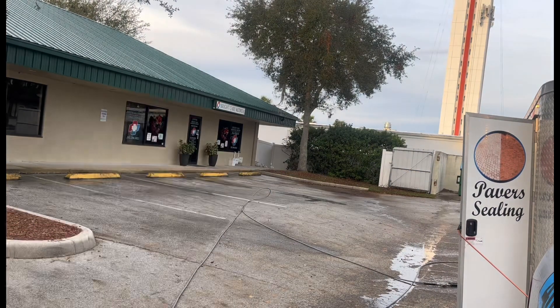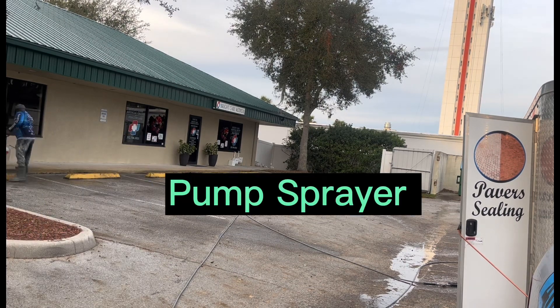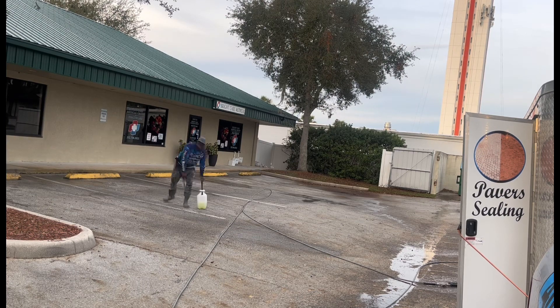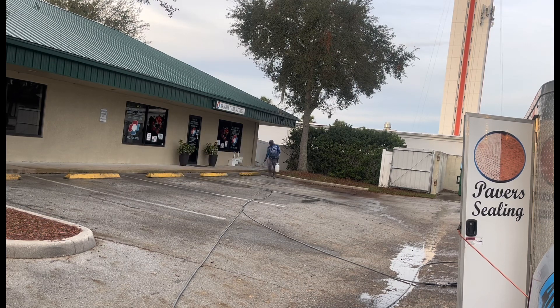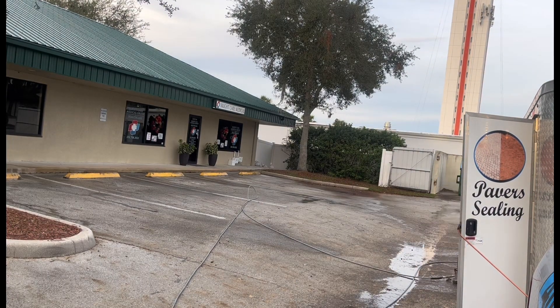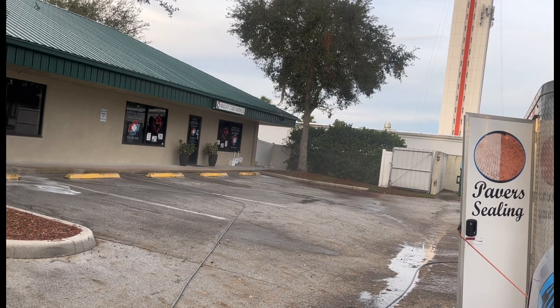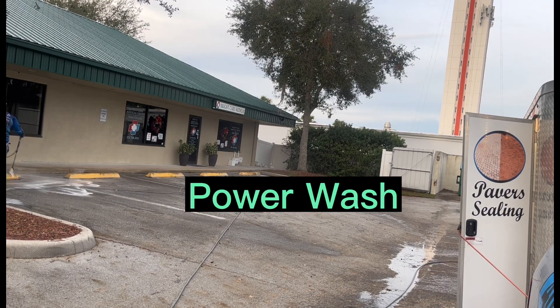Right here we did the same routine — I pump sprayed everything, then came back and pressure washed. We did the same steps. I timed this job perfectly. Soon as they started pulling in, I was getting ready to wrap it up. I hit those areas up there by the lawyer's office and another office over here that was pretty dirty, and just went ahead and cleaned those areas up for them.